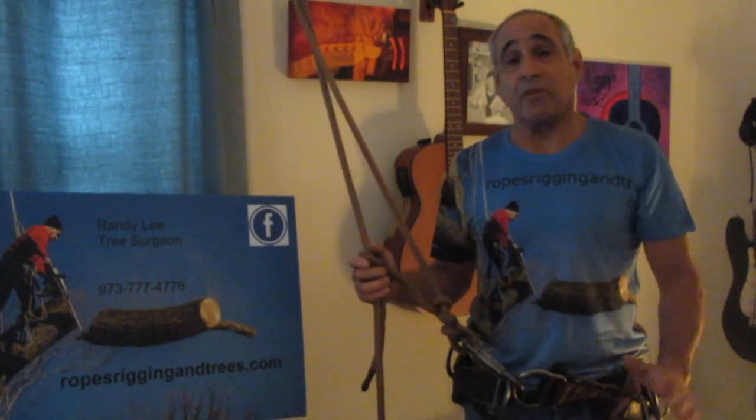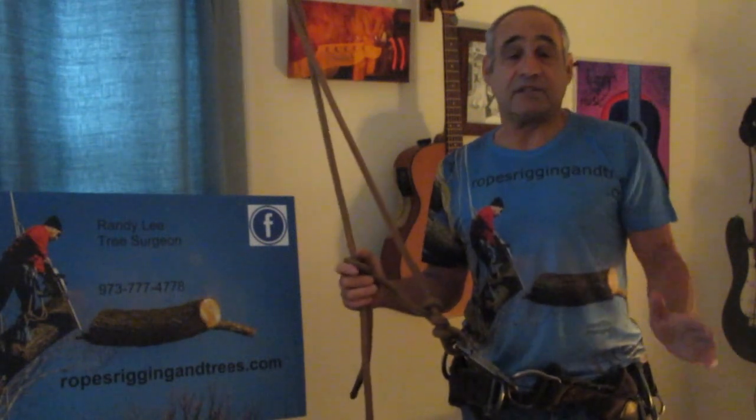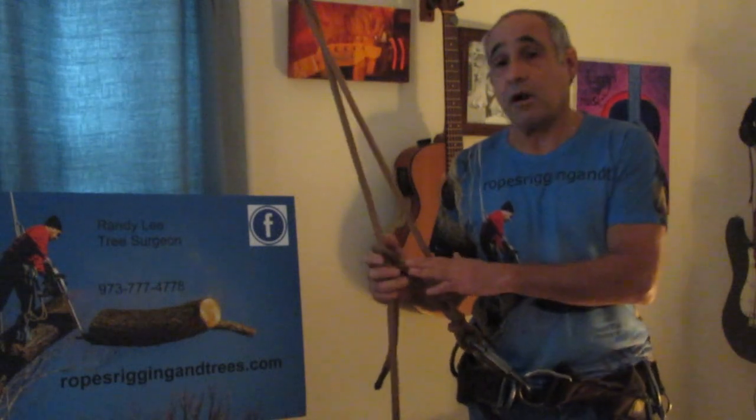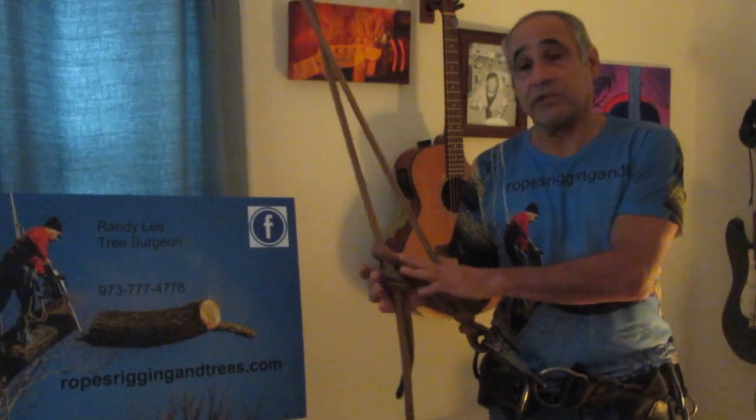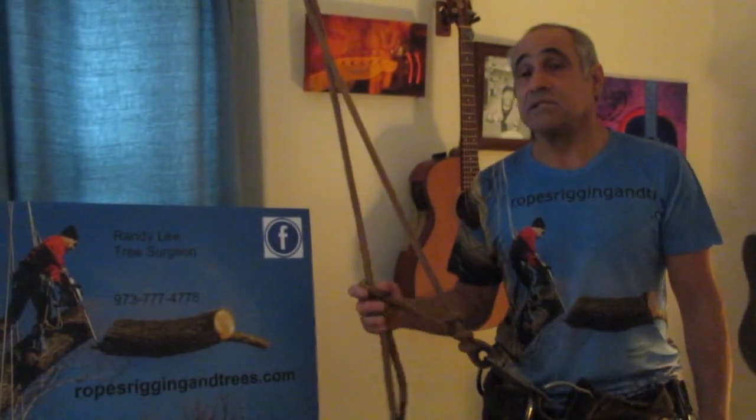Jan became the son I never had. Now, ten years later, Jan is one of the best climbers out there using these old-school techniques — it's a testament to how great they are and to the fact that you have to be tenacious. Going forward, I'd like to get Jan down here and do a few more videos showing advanced techniques that work great with this knot and will help you climb efficiently. I think you'll see this is much better than the newer techniques.